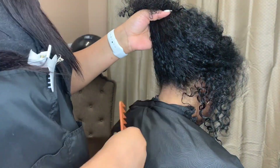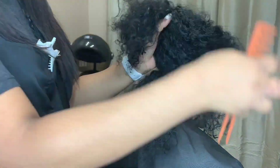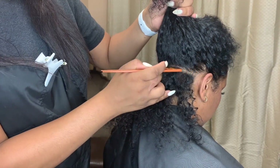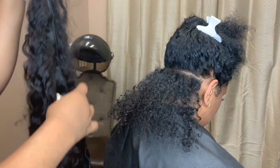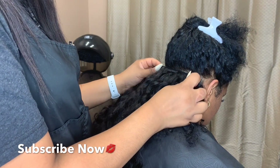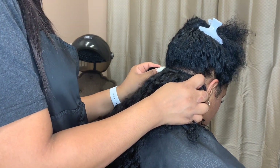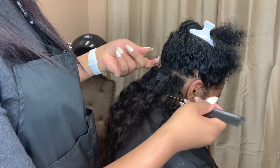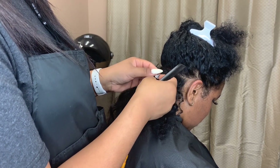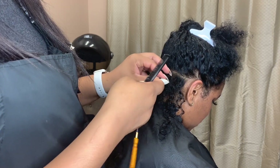My client decided to go with curly bundles because she only wears her hair curly — she wanted something that mimics her natural hair. You're going to begin by doing a part from ear to ear. In the back, I like to go with the same curve of the head, going all the way up. You want to make sure you measure it first — leave about a half to an inch space right behind the ear of the natural hair, so that you'll be able to cover up that track with the client's natural hair and pull it up in a ponytail for a seamless look.